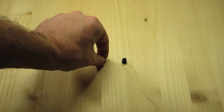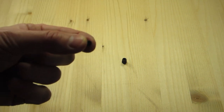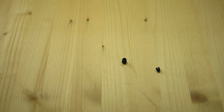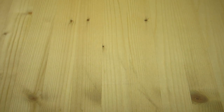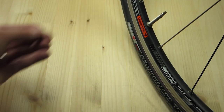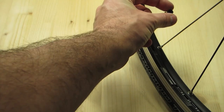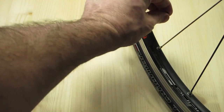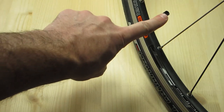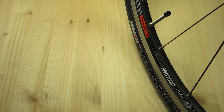Step three: take the top of your valve cap and throw it away, or put it in a straw and shoot somebody in the back of the head with it. Step four: take your wheel, undo the valve stem so it's all the way extended, take your modified valve cap and turn it upside down, put it onto the valve stem and screw it down just enough so that several threads have gotten their way onto the actual valve stem of your Presta valve.